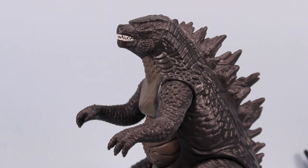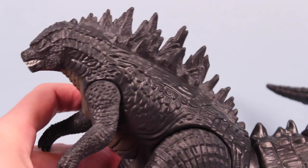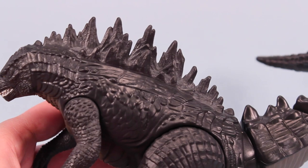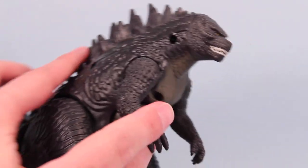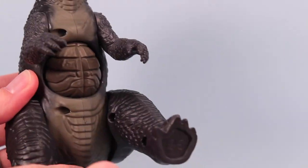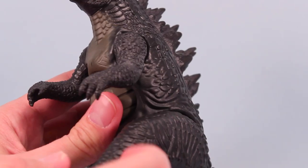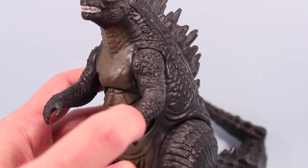Looking a bit closer, there's not much going on for paint and effects. He's pretty much one solid dark gray color with a little bit of white highlights on his back spikes, arms, and head. He's got the white teeth going on, and then a little bit of a green-gray belly. Very bland on that scale, but I don't think you're going to see much color in the movie either, so that's probably why they went with that.